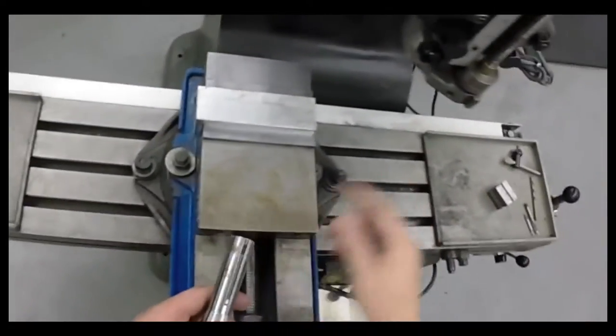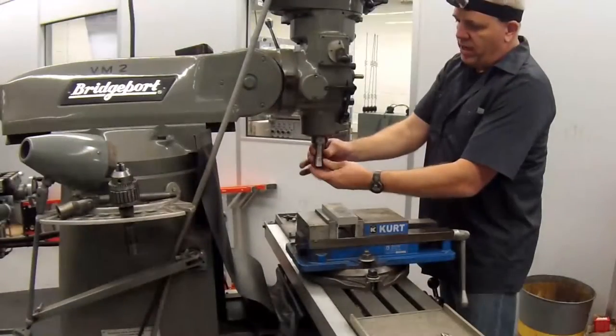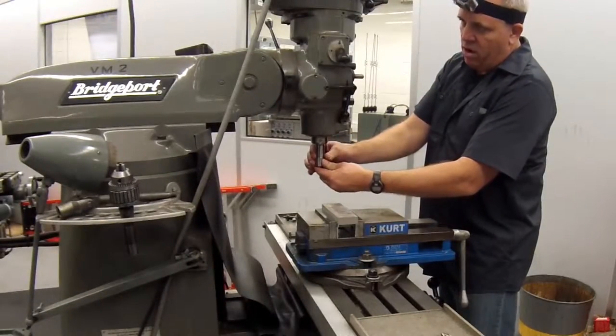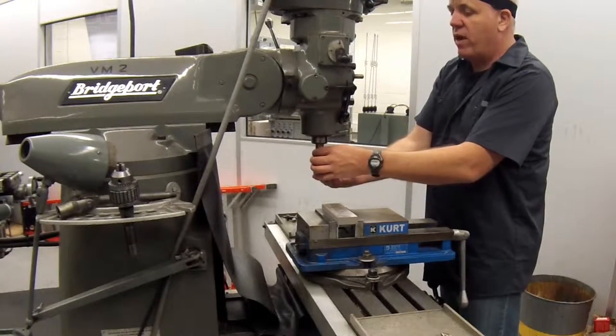There's a keyway in the collet that lines up with a key inside the spindle. Rotate the collet until the keyway finds the key and it will slide all the way up into the spindle of the machine.